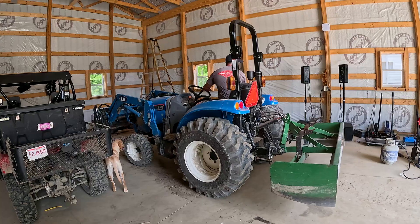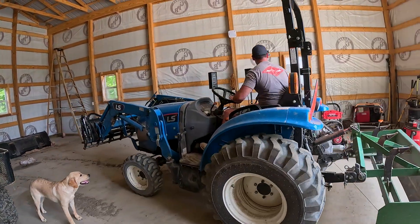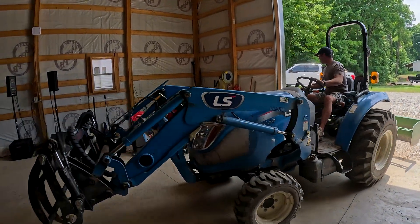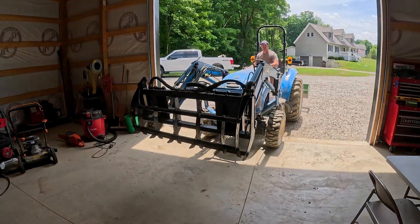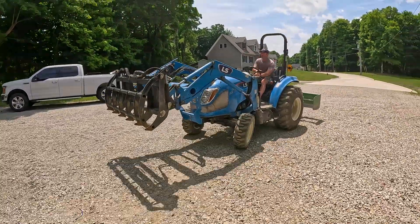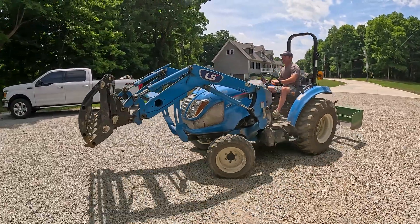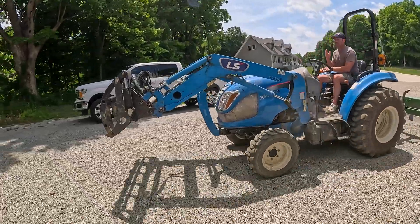Right now I've got the grapple on the front, and the only way we're going to be able to do this is I have a third function hydraulic connection on the front. Now you may be saying, well, you don't have enough gallons per minute flow rate — a skid steer has a much higher flow rate — and I agree with you. This is a much lower flow rate, but I'm not worried about the speed of the auger. I'm really worried about whether there's enough PSI to spin that thing.